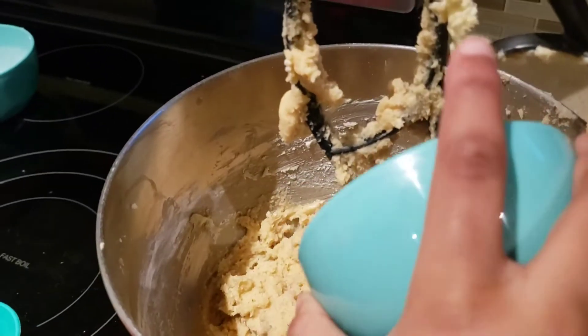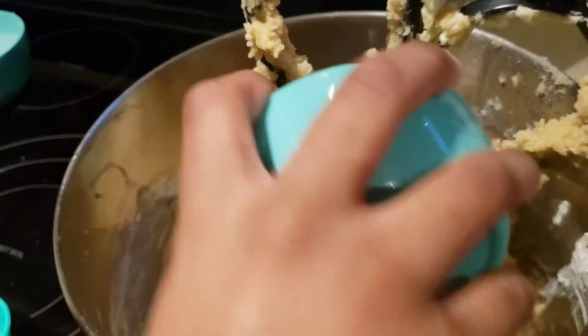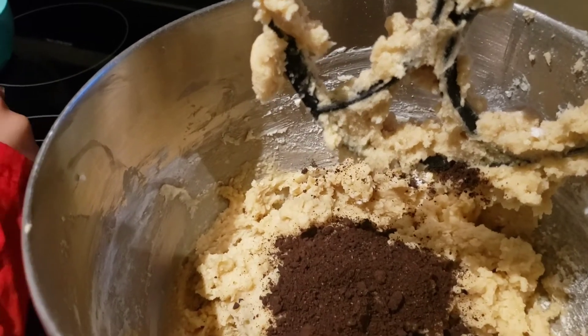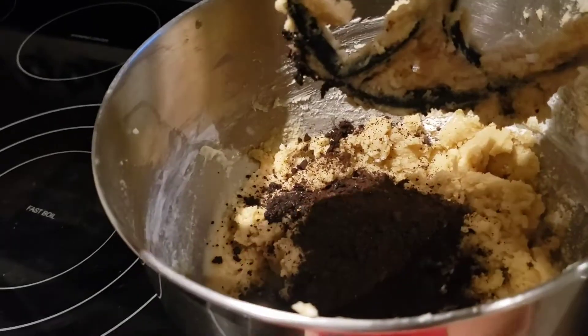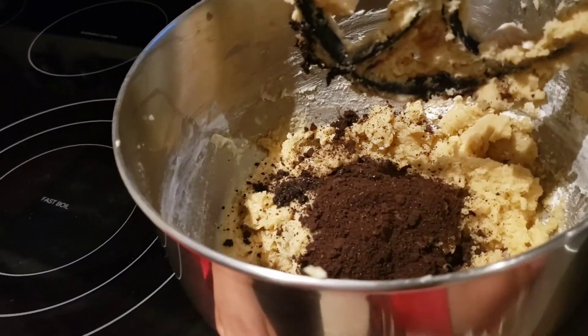So now we're going to be putting the Oreo chunks. So how we're going to make the Oreo chunks is we're going to mix some Oreo chunks afterwards. You had all the Oreo crumbs, good job Caleb.